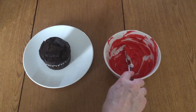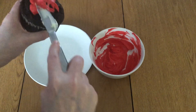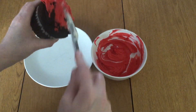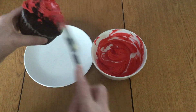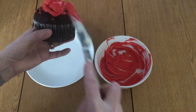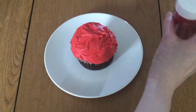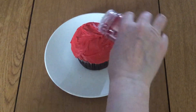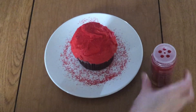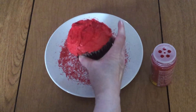Now we're gonna take our red frosting and just frost the cupcake. Now that the cupcake is frosted, you just want to take your red sprinkles and shake them over, and then obviously you can shake off any excess you have.